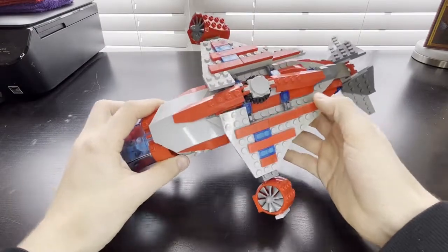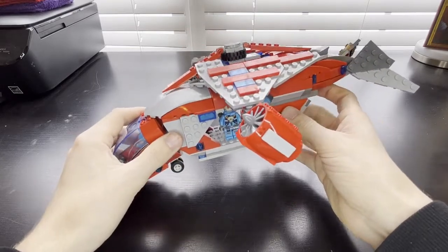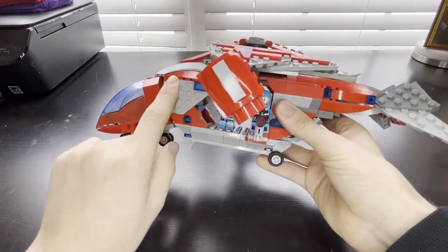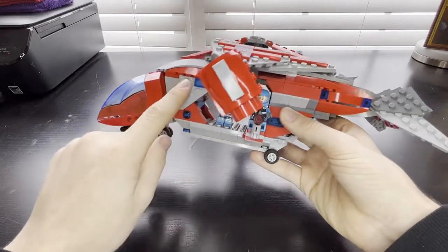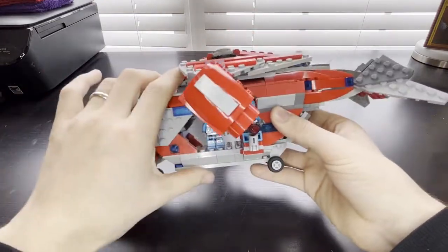You've got the top there with red and blue accents on the gray, and then on down you've got more red and more gray.